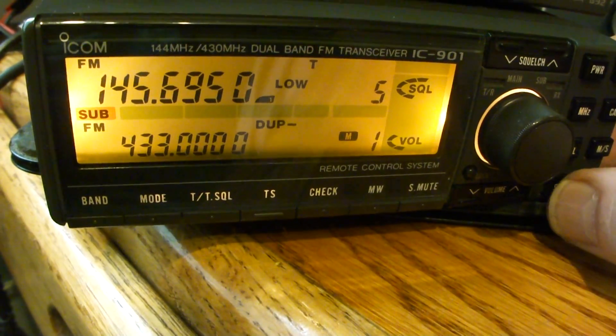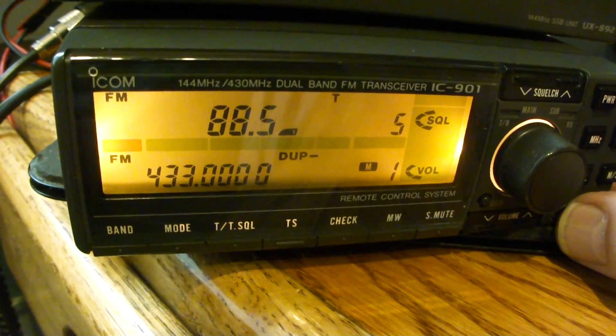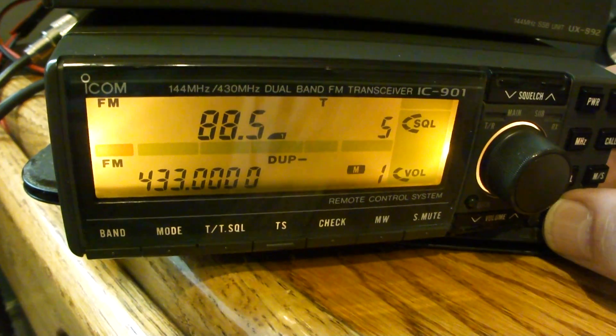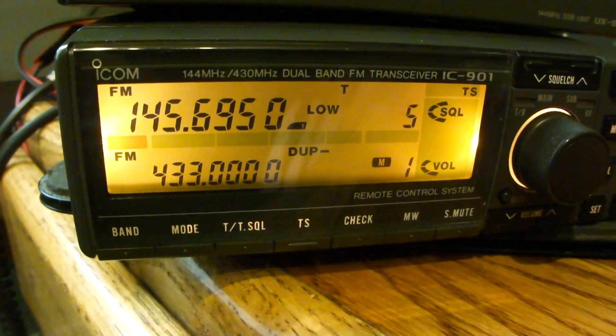I am confused. I do not have the duplex option on the main band. I do not know what to do. Please help.